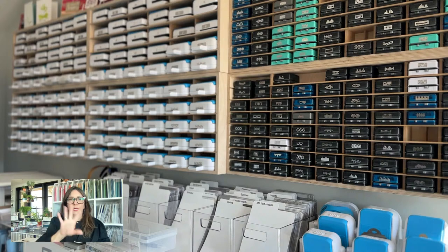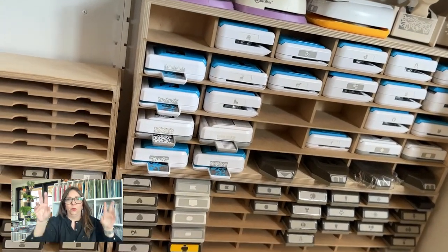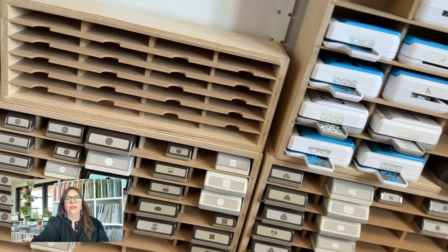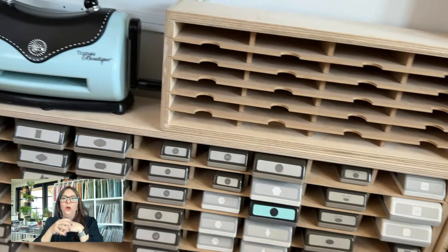I have my punches somewhat grouped on my wall, but I'm getting overrun. So I found a place for my excess on the back side of my island. It's very narrow so someone could still sit on that side and work, but they do have to deal with my punches under there.